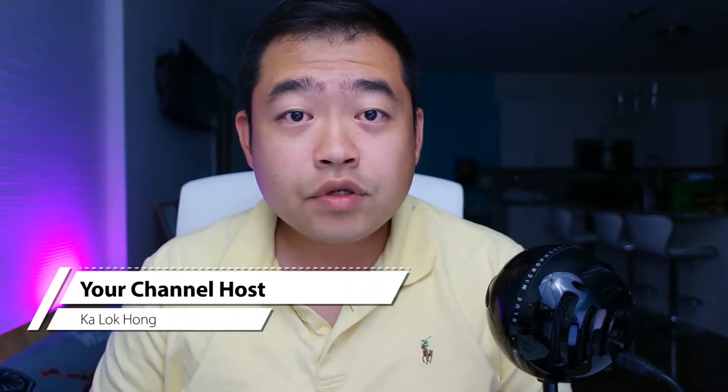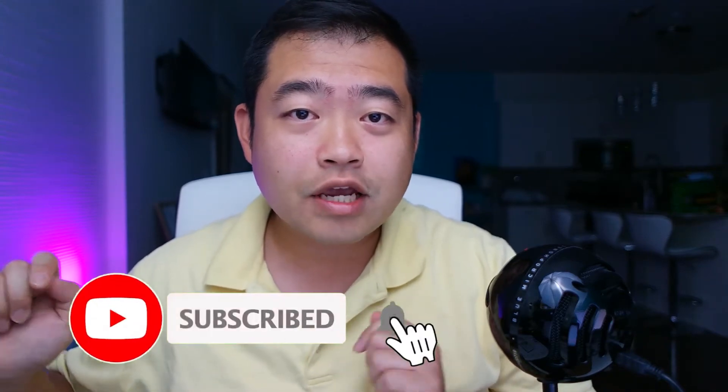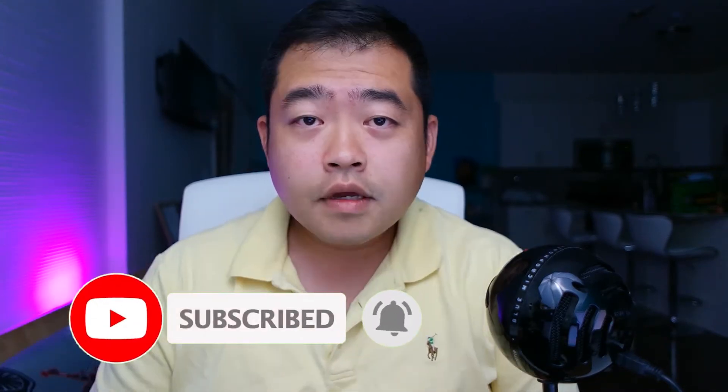Hey guys, welcome back to the channel. If this is your first time here, I'm Ka. I love to do review videos on gadgets that I get for entertainment, cooking, and teaching. I also like to do tutorial videos on video editing and sharing some of my favorite recipes. If you have already subscribed, thank you for coming back. If this is your first time here, please consider hitting the subscribe button down below. This channel needs your help to grow.